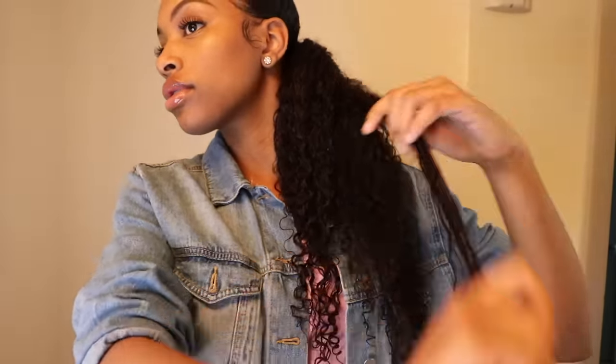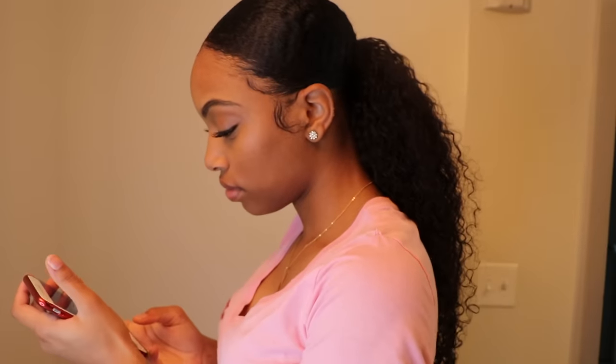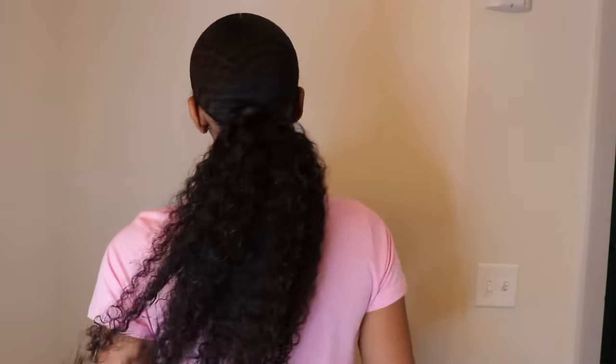I pretty much got my desired definition. I had somewhere to be in like 15 minutes so I really was not trying to drench my hair in water because it's going to take forever to dry. I focused mainly on the ends and left the top fluffy so it won't look flat — no one wants a flat-looking ponytail. The second day looked even better and once it dried it looked amazing.